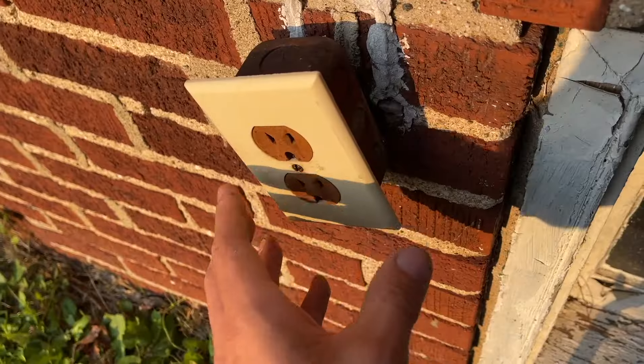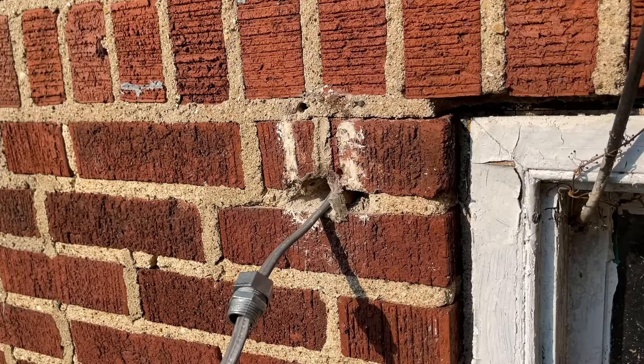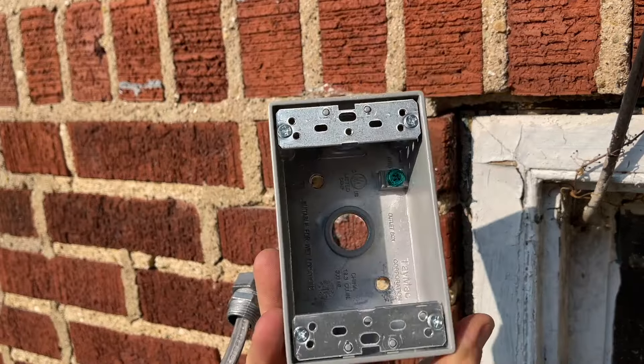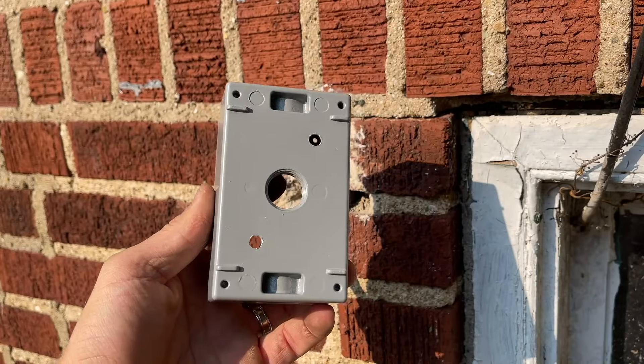Also, the junction box — the electrical box — is just a standard interior handy box. With the electrical box, it has two knockouts which I punched out, but I did need to enlarge the holes a bit to a quarter inch to fit the Tapcon screws.